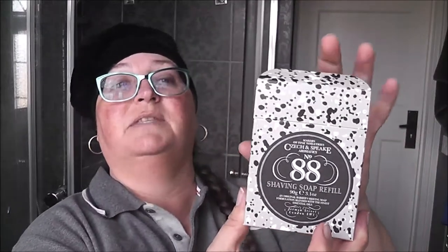Hello, this is Maya broadcasting from the UK. Today is Monday Movie and today's shave is going to be a UK soap — we're talking about Chiswick and Speak number 88, and this is the box it comes in.